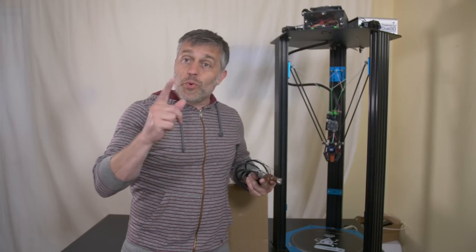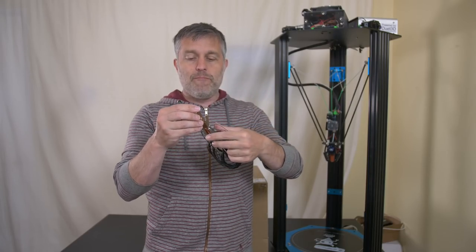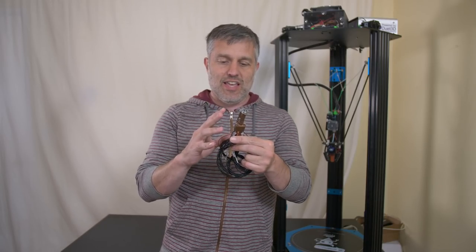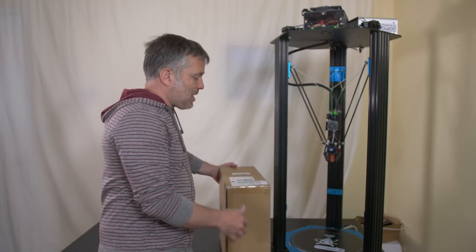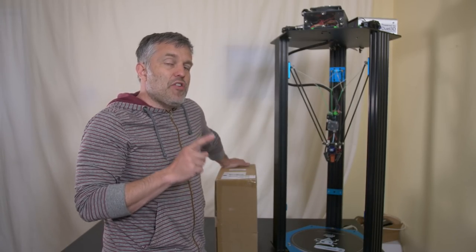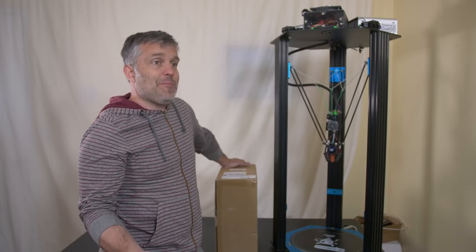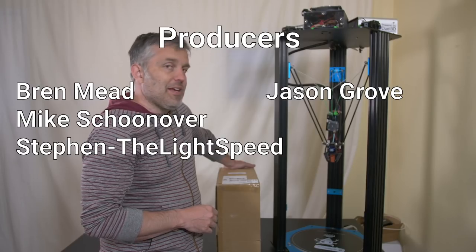Where do we go from here? I've got this prototype hotend from Slice Engineering — a prototype Mosquito hotend for massive flow, their competitor to the E3D Super Volcano. This looks really promising. To address the big part cooling problem, this printer is going to have a dedicated air compressor to cool it. I'm waiting on some other parts before I can make all of that happen, so it could be a couple of months. But stay tuned — at some point we're going to see this thing printing massive shapes, getting that filament cool really quickly, and it's going to be awesome.